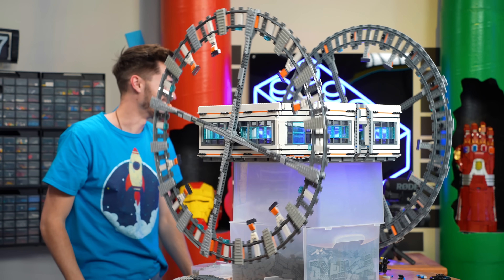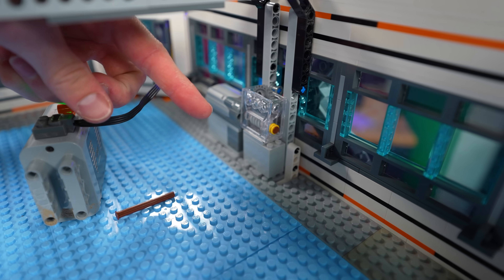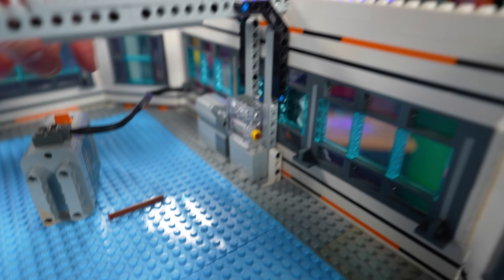There we go. As you can see on the back side, I just have a little worm gear set up with our motor connected to the side of it, and that also gives us a nice little gear reduction.